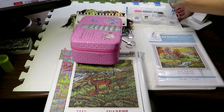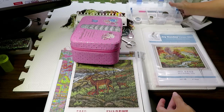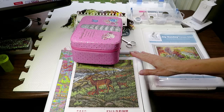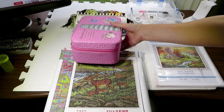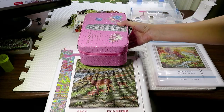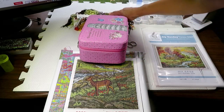Here are my tools — everything I need for stitching is in this container. Look what I did: my frame is halfway hanging off the desk, but I put my diamond paint and drill container on top to weigh it down so the frame doesn't fall on the floor. It's almost like a frame holder — wonderful!